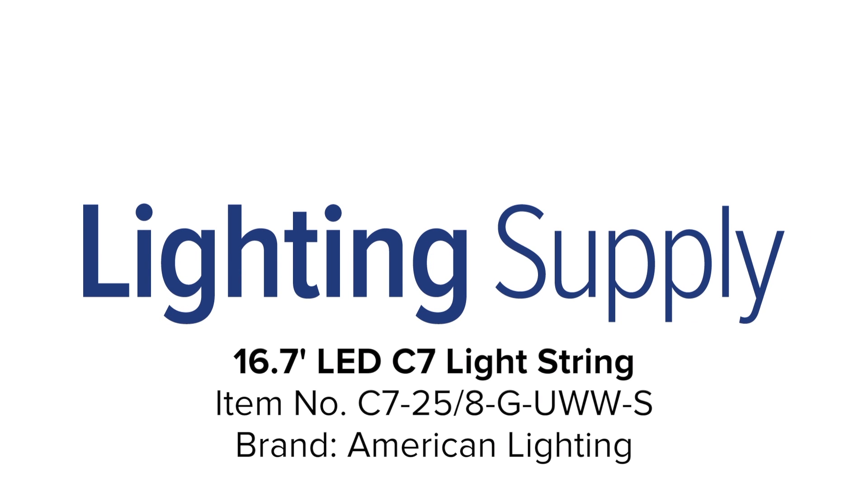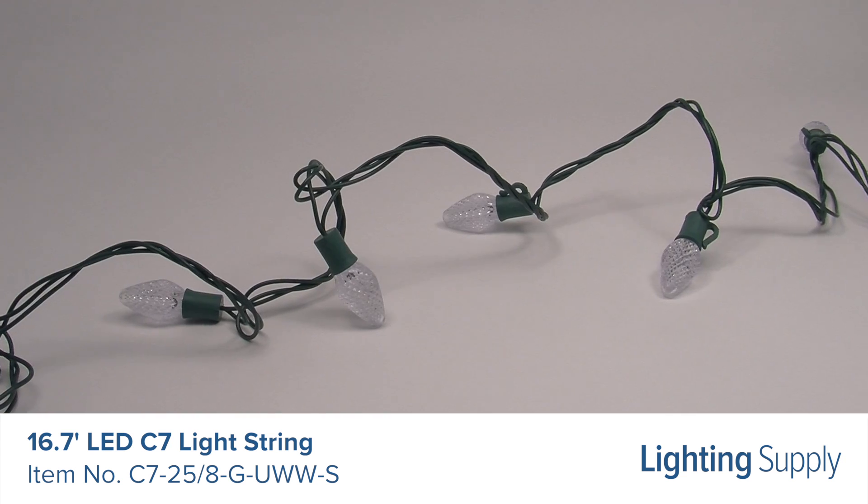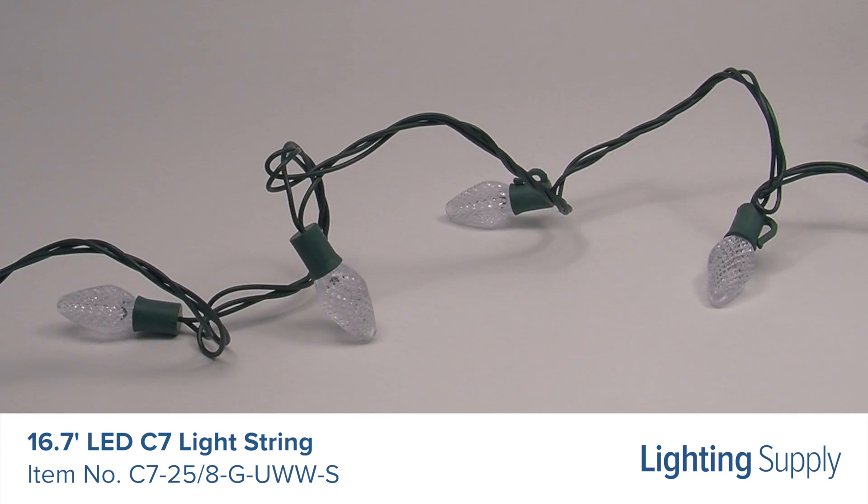Welcome to this LightingSupply.com product detail video. This American Lighting String Light is 16.7 feet long with 25 2.4-watt LEDs spaced 8 inches apart.